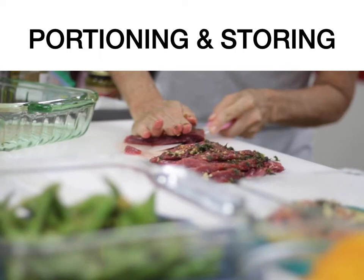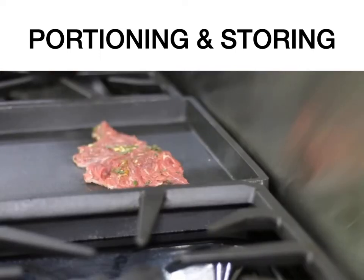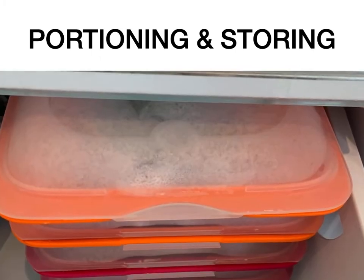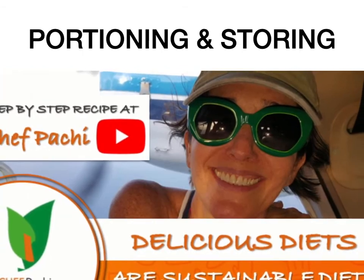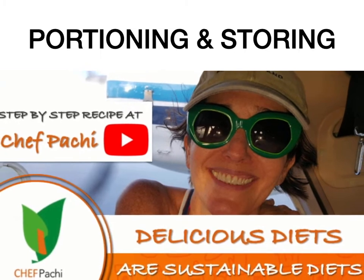And I hope you enjoy delicious food all the time. Once you portion it, season it, and freeze it, you're always going to have delicious food at hand, at home, for everyone. Remember, with Chefpachi, delicious diets are sustainable diets. Chefpachi!